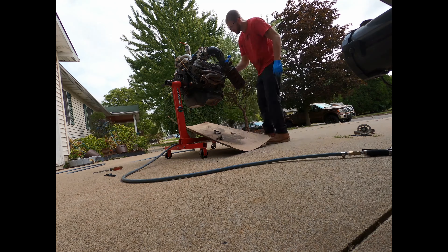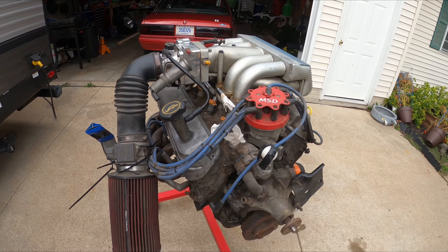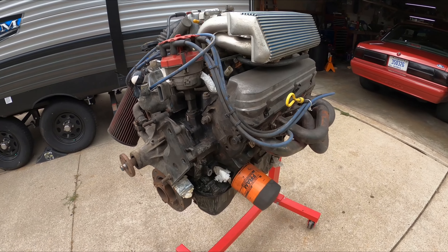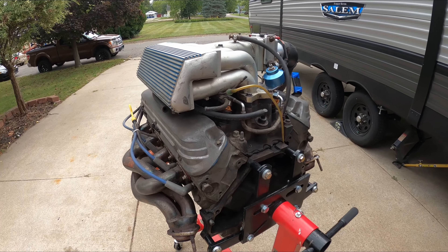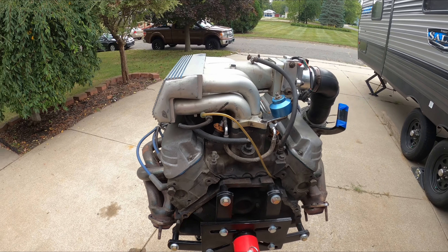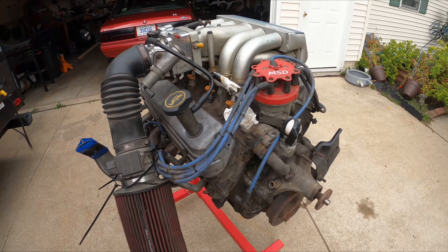Alright, so we went ahead and cleaned up some of the crap off the motor — definitely not all the way clean, but just enough so it ain't so dirty while we're taking a look at it. Kind of want to tear into it a little bit and see what kind of parts we actually got inside this thing. I've never had the motor apart — it came with the car I bought and I have no idea what's inside. I also have a turbo kit I picked up, and we're going to maybe stick it on here as a project and see what this motor will handle.